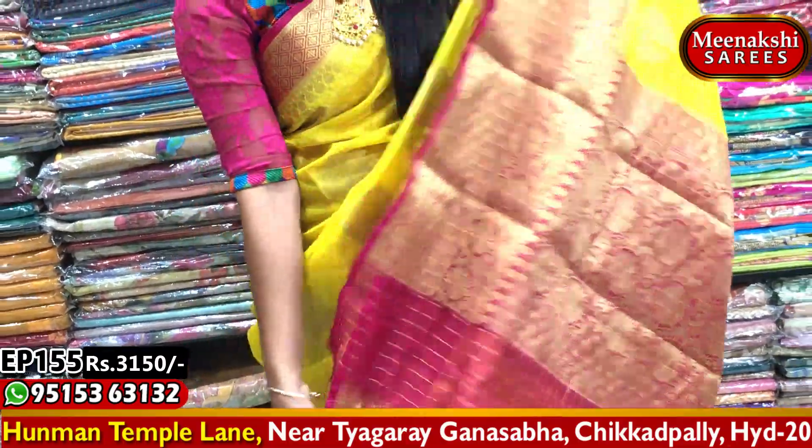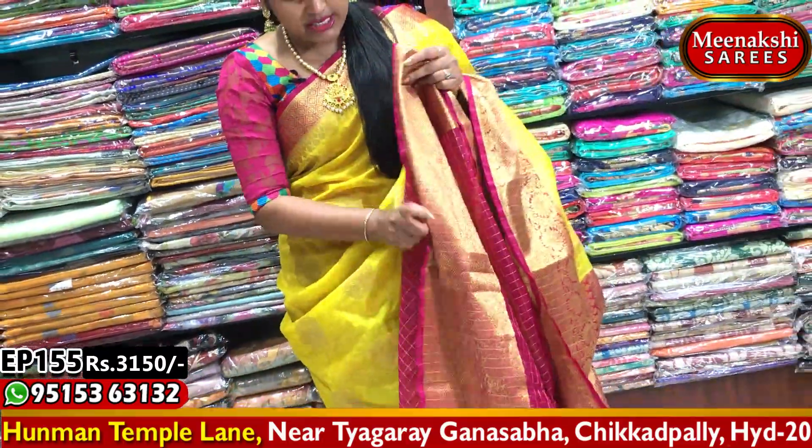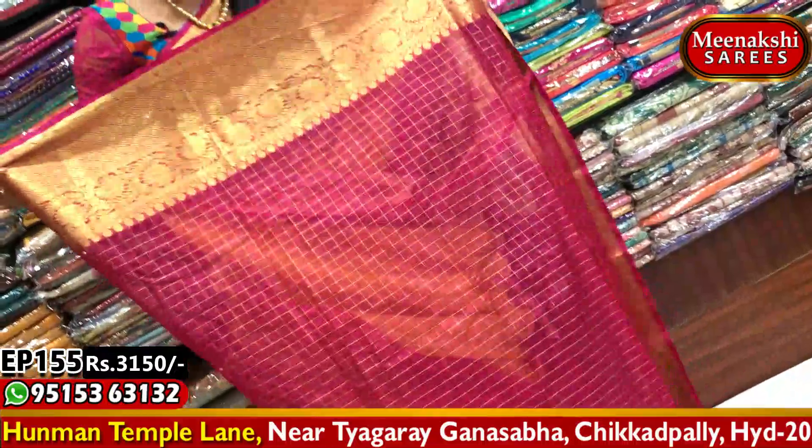It has a combination of two sides of the head. It has a very rich blouse with a pink color combination.